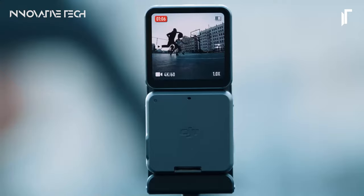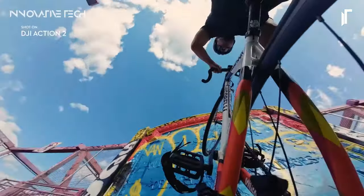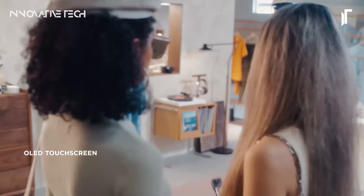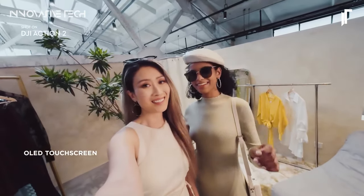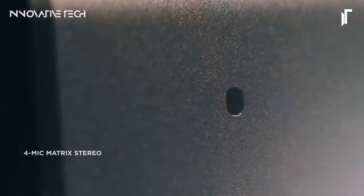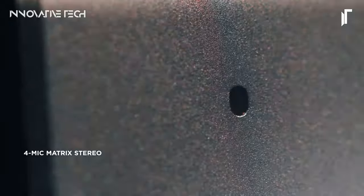Designed to withstand the elements, the DJI Action 2 is waterproof, drop-proof, and built to thrive in the most challenging environments. Whether you're diving into the depths of the ocean or conquering mountain peaks, this camera is ready to document every epic moment. Its compact size and lightweight construction make it easy to carry, ensuring that you never miss a beat.